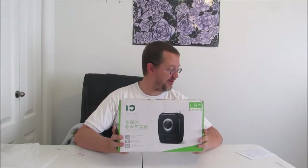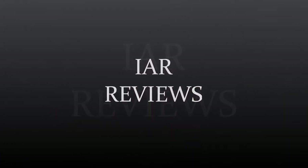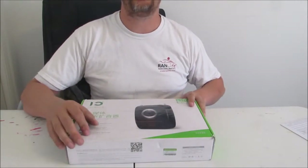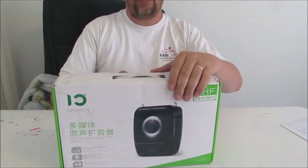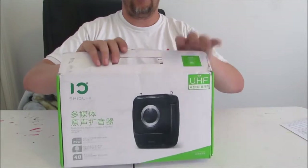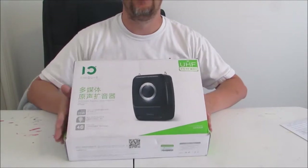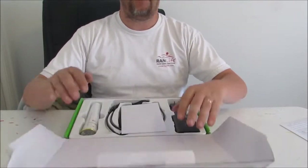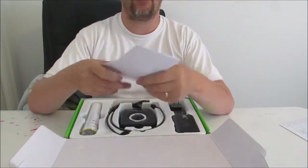Hey everybody, today we've got a fun new toy. We have the Winbridge S92 PA System. We're going to try to open this up on camera just to kind of show you exactly what it comes with. It does come in very nice packaging, though most of it is not in English — that's quite alright. We have a little bit of literature, just a couple of pages, and we'll look that over later.